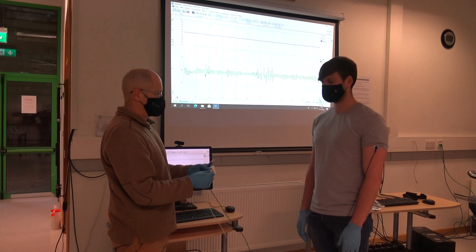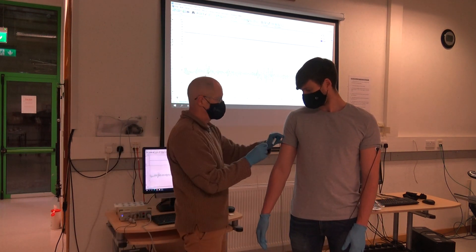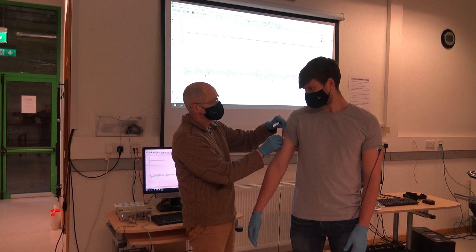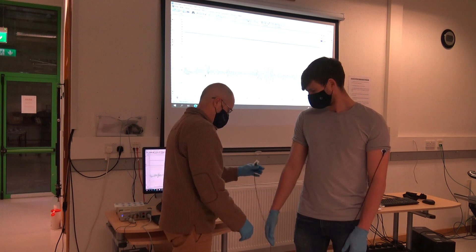Once that's firmly in place we're then going to place the negative white lead on the same position on the upper part of the right arm, again avoiding the major muscle groups on this arm.